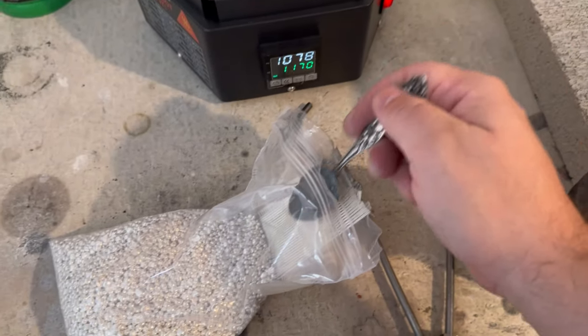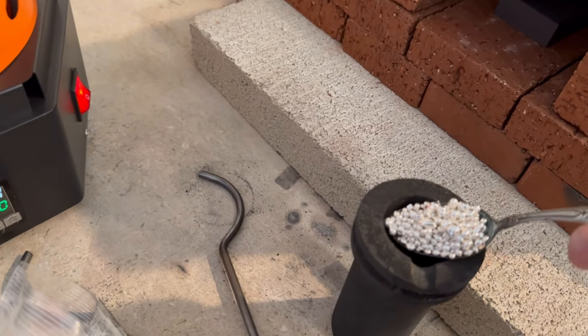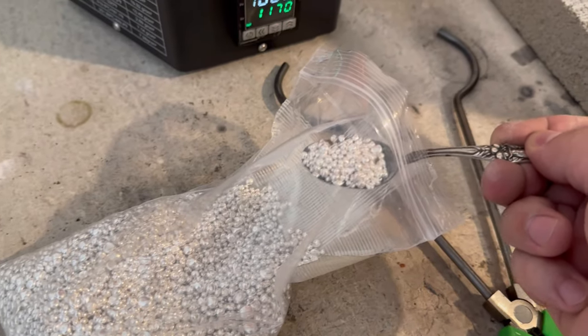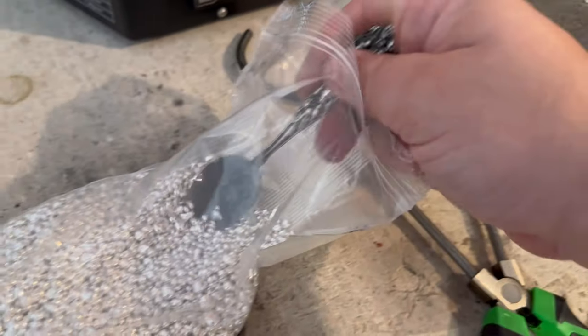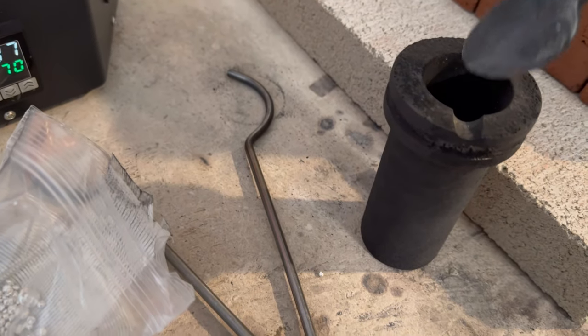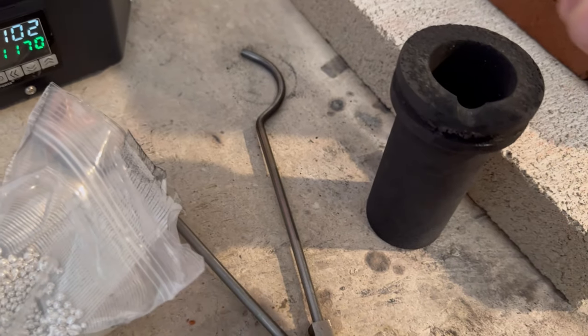We're gonna scoop some shot. This sound — scooping shot. It's pure silver shot, loading up the crucible. And one more. There it is, and can't forget about this little buddy.